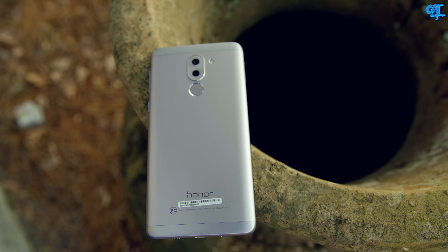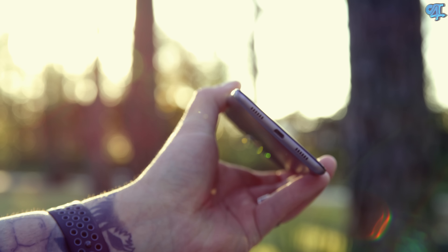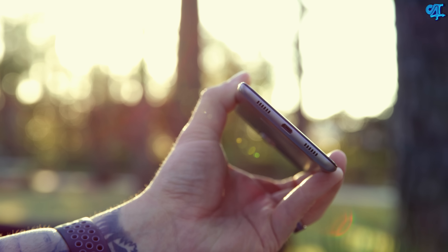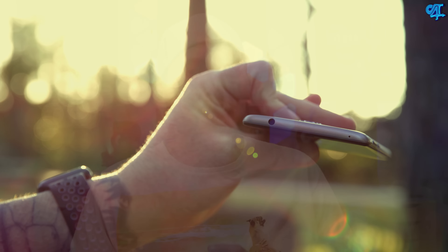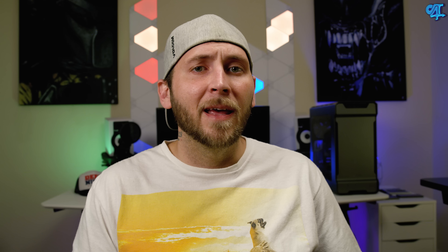Taking a quick look around the phone: starting on the bottom, you're going to find a single down-firing speaker. Even though it looks like there are two speakers, one of them is in fact a microphone. Then you're going to find a micro USB port. Why they went with micro USB is beyond me — I would have gladly paid five extra bucks to have USB Type-C since it future-proofs your investment. On the right-hand side you'll find a volume rocker and power button. On the top there's another microphone and a 3.5mm headphone jack — glad they didn't get rid of that. The SIM card slot on the left doubles as a dual SIM slot, and the second slot can also be used as an SD card slot, supporting cards up to 128 gigabytes.